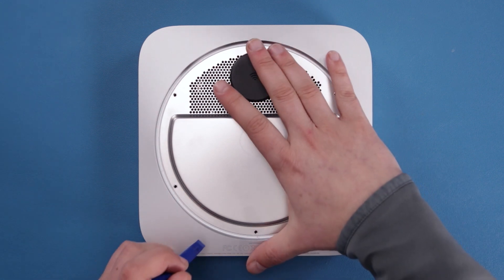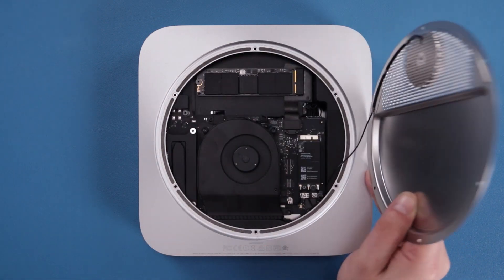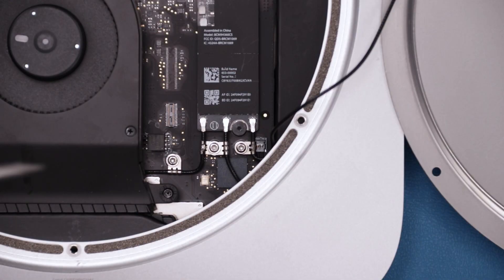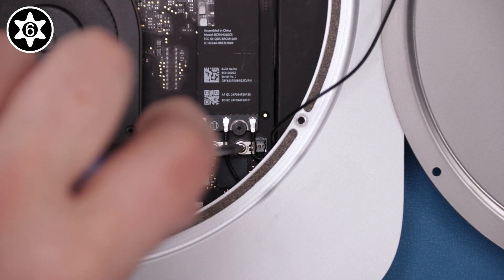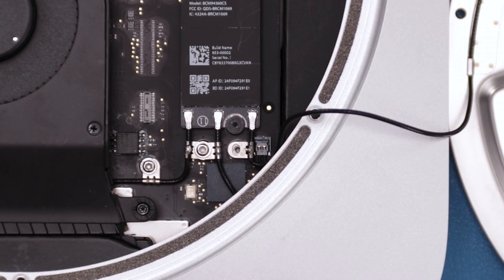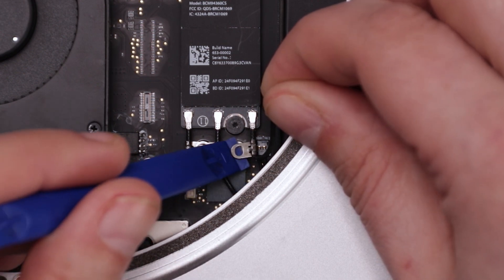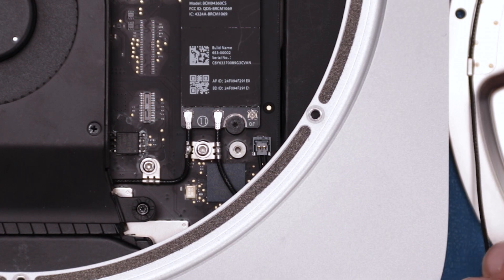You can now lift the antenna plate up and flip it over to the right side. Be careful as it's still attached to the Mini by the antenna cable. Remove the Torx T6 screw securing the cable to the Mini. You can then disconnect the cable itself by gently lifting it free of its snap connector. Be extremely careful as this connector is easily damaged. You can then set the antenna plate aside.